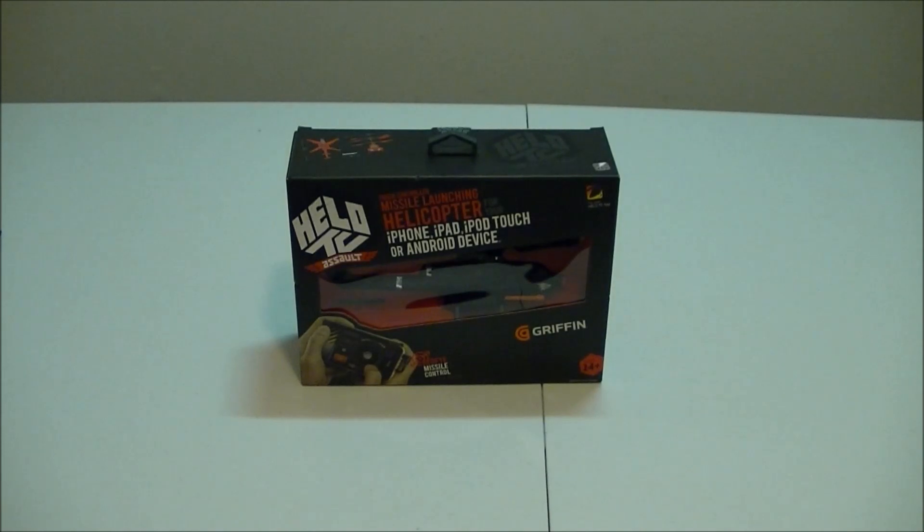Hey, how's it going YouTube? Justin here from Labeled Tech. We've got a cool little device in here today. It's called the Helo TC Assault. This is a RC helicopter for your Apple or Android device. It's made by Griffin Industries.